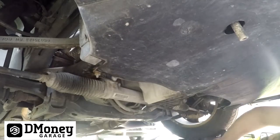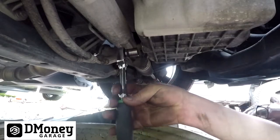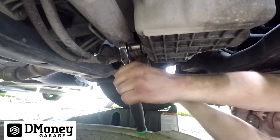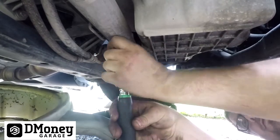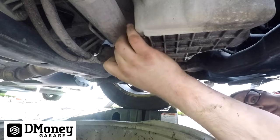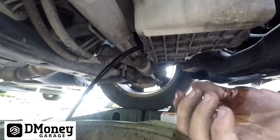Slide the shield back and out of the way. Now you can see the oil filter and the engine drain plug right there. Get your drain pan — it's 13 millimeter. Once it's broken free, get it out and let the engine drain itself of oil.